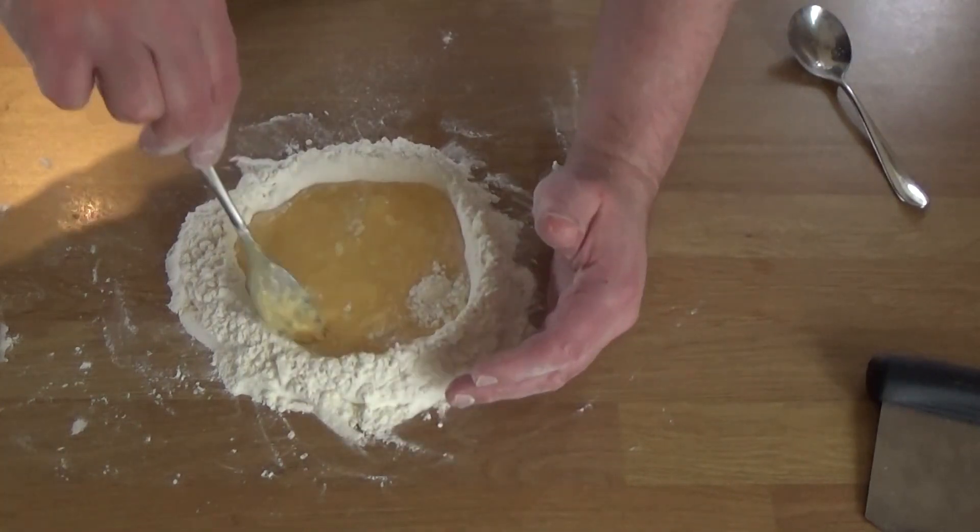Have a crack at making pasta. You need a bit of elbow grease, but for someone like me that exercise doesn't go amiss anyway. See you in the next video coming very soon. Bye!